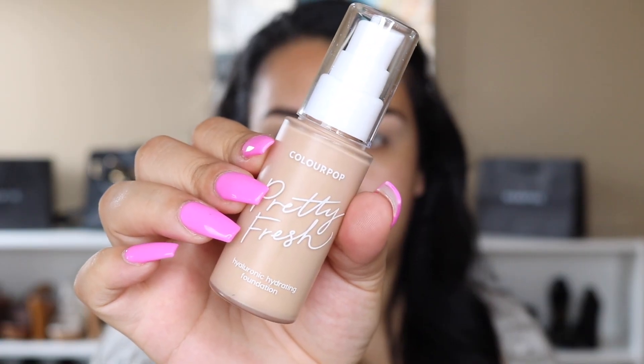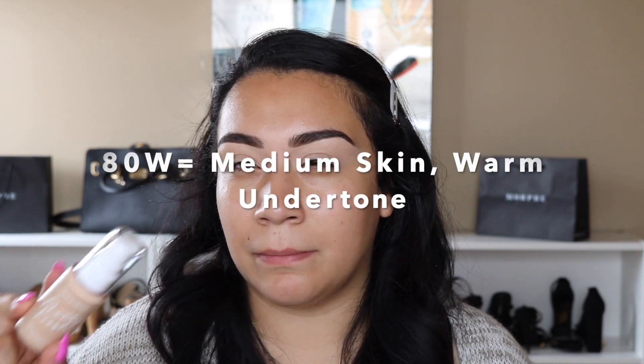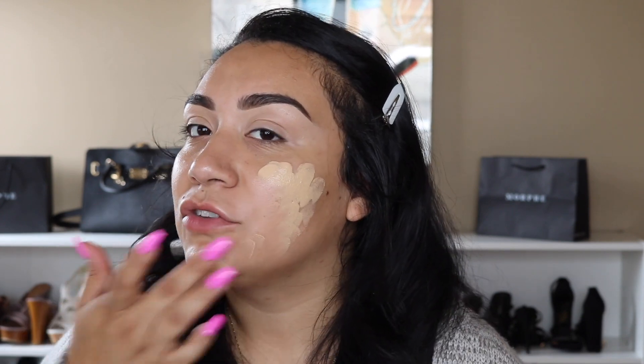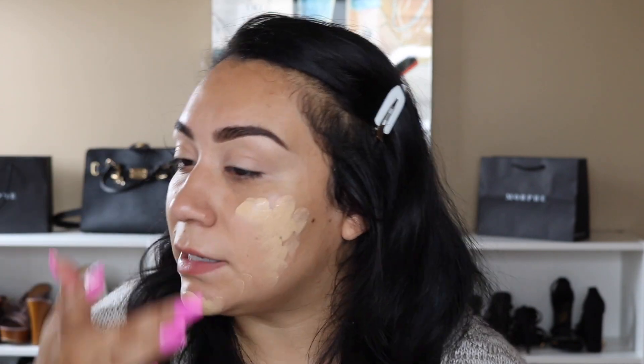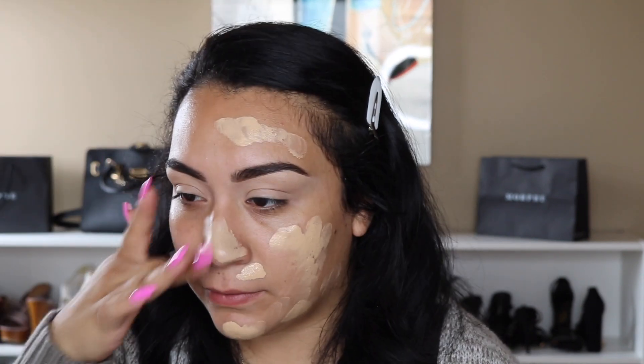Let's jump into the foundation. Like I said, I got shade 70W. I wanted to get 80W but I think they were sold out. 70W is a light to medium skin tone with warm or yellow undertones. I'm going to do one side with a beauty sponge — my favorite Real Techniques beauty sponge — and then one side with a brush. I'm going to take one pump and dab it on my face. I think my forehead is a bit darker than my chest and neck area because it gets more direct sun.